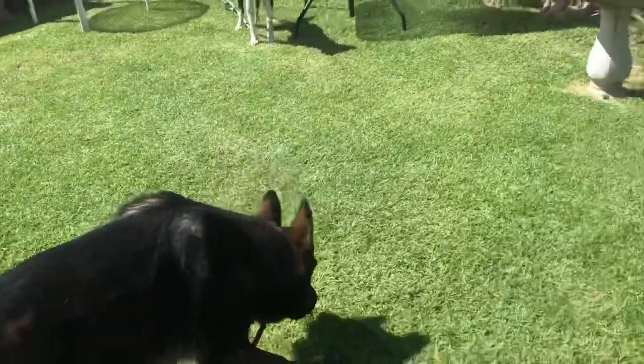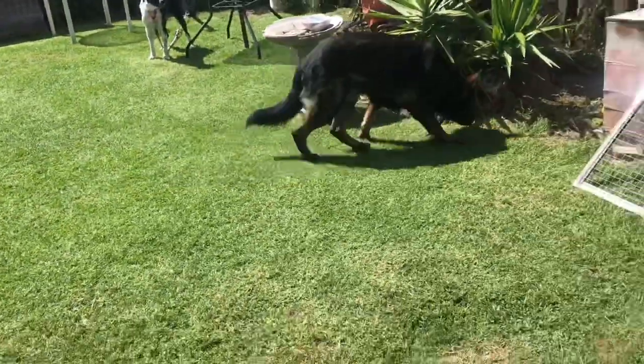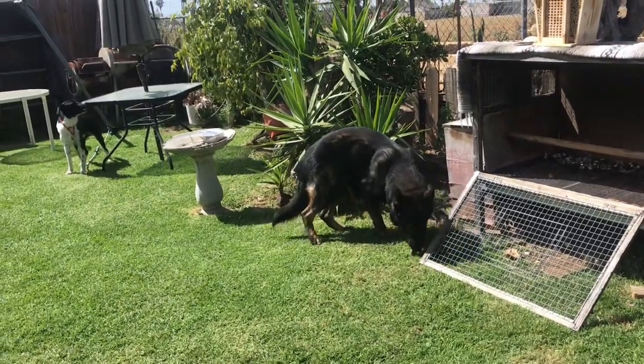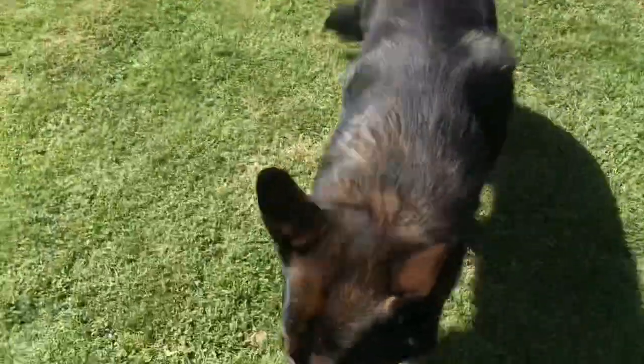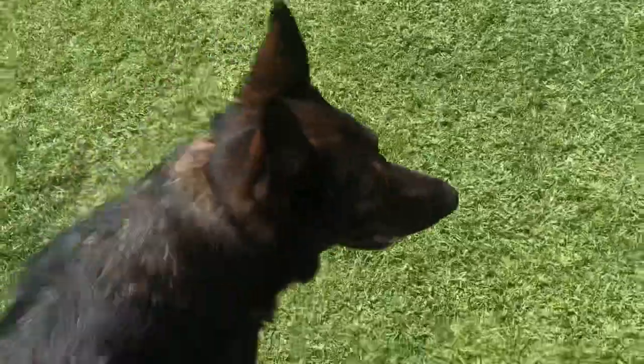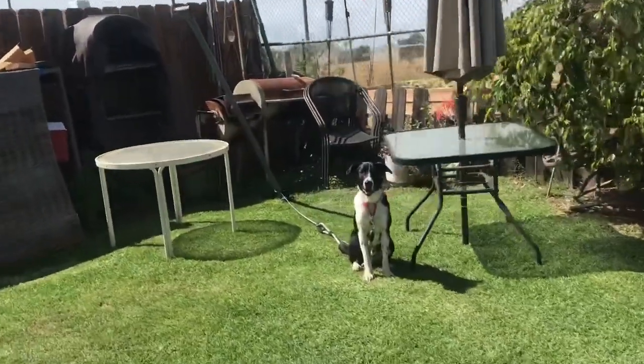Once they're both more neutral to each other — and you can see his head is low, his body language is a lot different than when I first brought him out — I don't want to see this big intensity of seeing that there's another dog right off the bat. That's when I don't want to introduce dogs. I want it to be: okay, there's a dog here, let's calm you down a little bit first, and then we'll let you guys meet once you've both kind of accepted that there is another dog here.